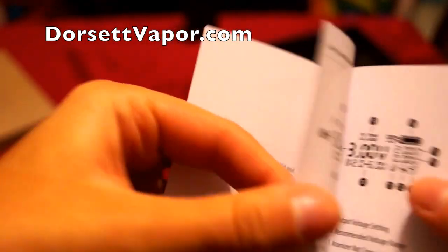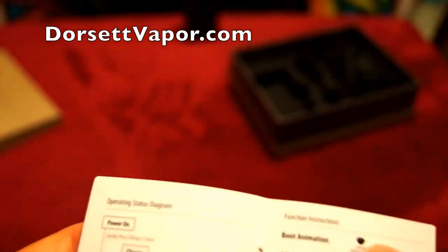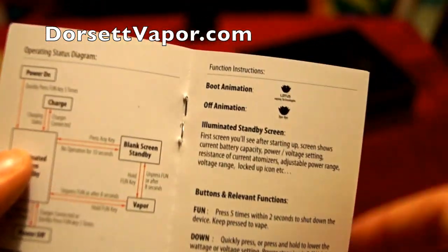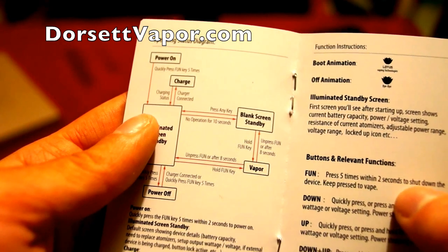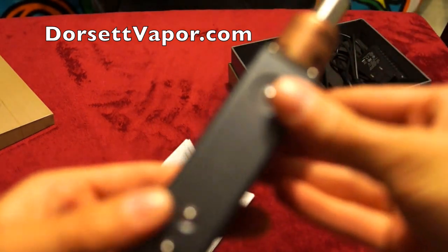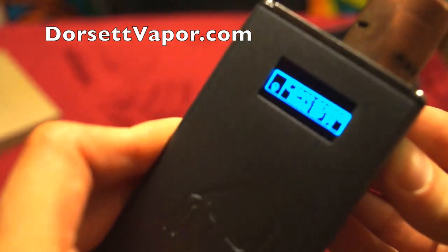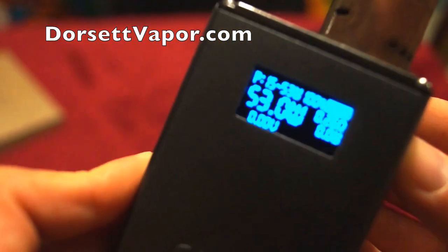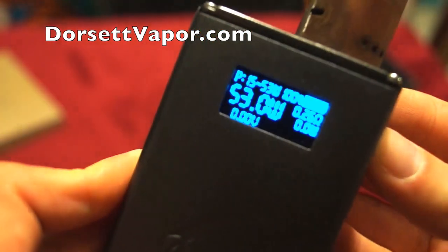It tells me I have no connection right now. In the user manual it will describe everything on your screen and all the icons, and those are your animations when you boot on and off. When you press the button five times within two seconds, it shuts down the device. This button here is what they call the fun button — keep pressing to vape.